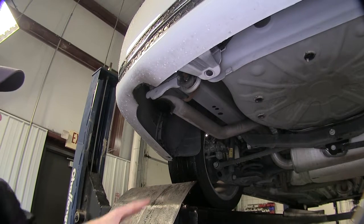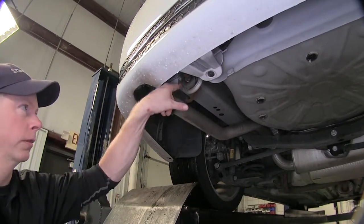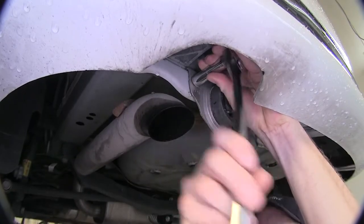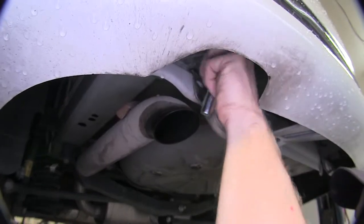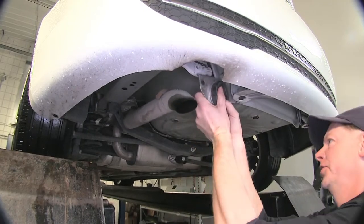The first step of our install is to go ahead and lower our exhaust to get a little better working room. To do that, we're going to remove this bolt right here using a 13mm socket. Push up a little bit and pull back. This gives us about an inch or two of working room.